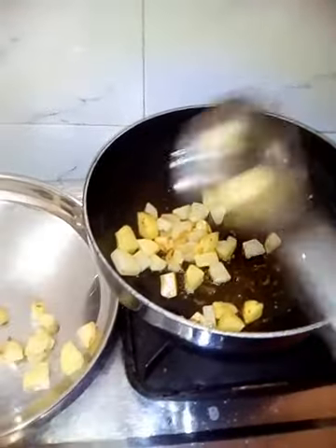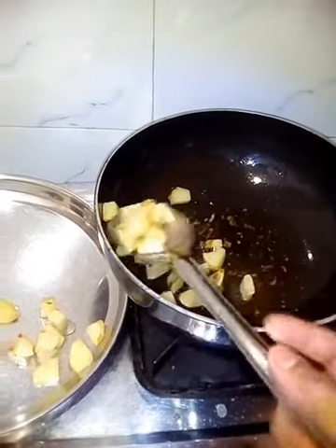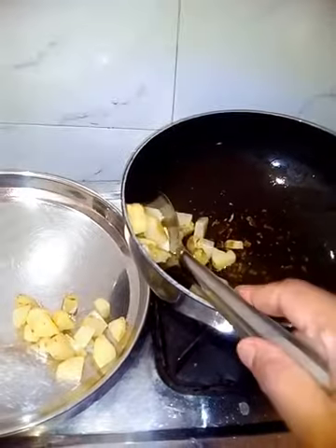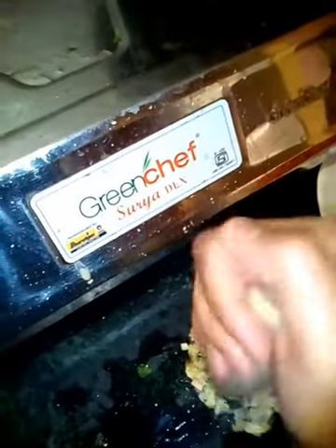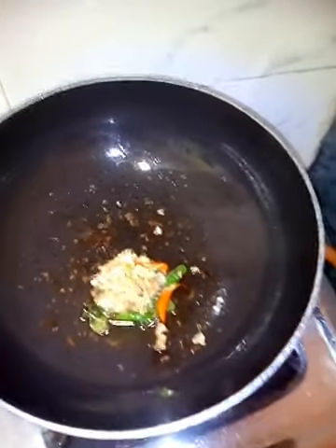Remove the potato by draining the oil. We can use the same oil for the preparation. As we are not using a grinder, for the garlic and ginger we are using the old method to make a paste.